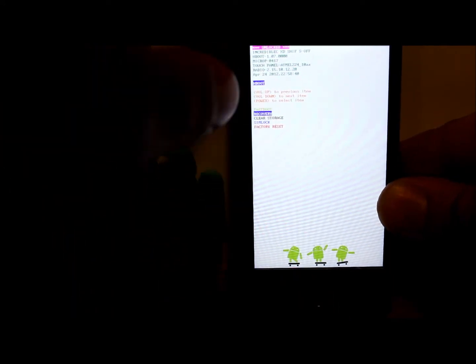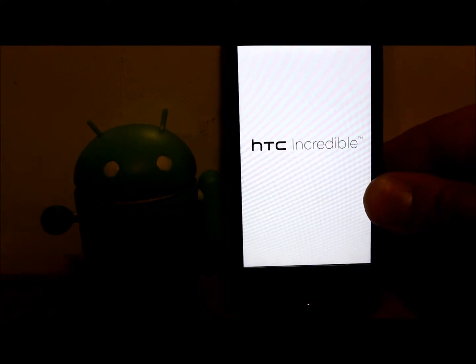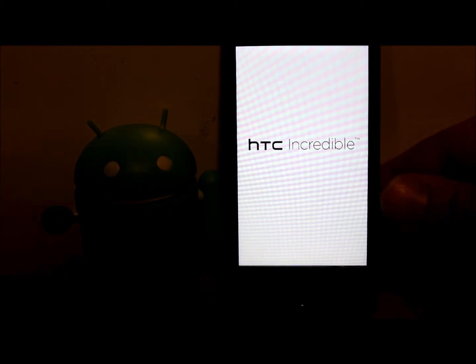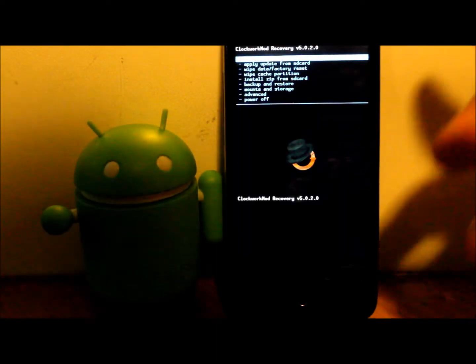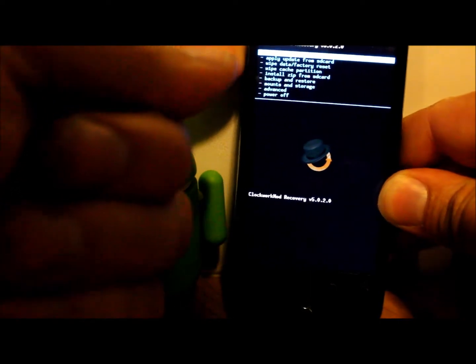I'm going to boot into recovery just to show you guys that I am currently running ClockworkMod recovery. This install is going to replace that with TWRP recovery using that little file you saw in the file browser.